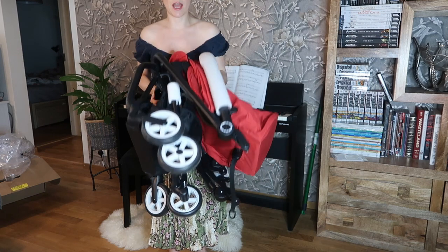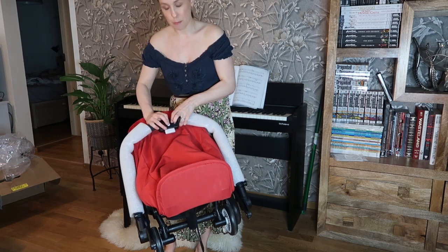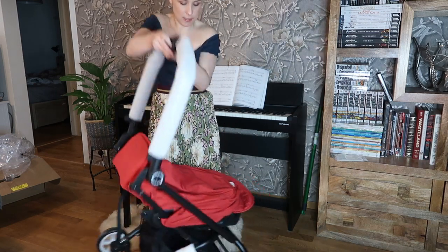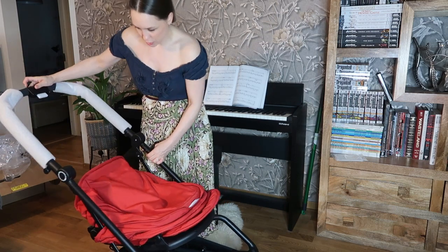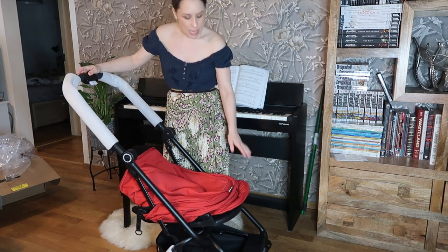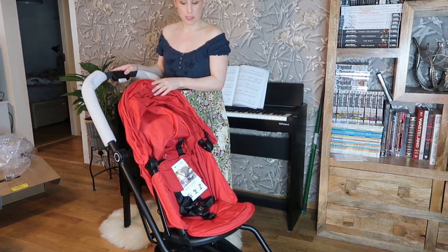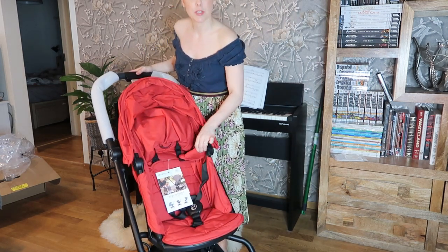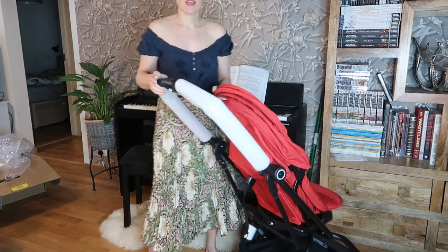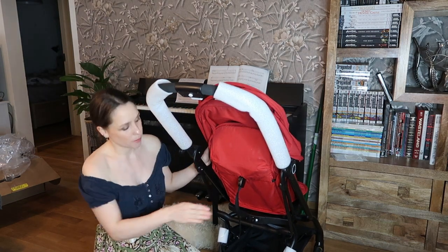So to actually open it up it's really simple. There's a button just here and a button here — so you push the button in, push the thing up, that falls out, and you lift it. Then you push and that is done — that is so simple and easy. Then there's a white lever, you pull it up, and the seat comes up too. This is the seat — as you can see it has nice straps on it. This is also what they mean by it can be used from birth.